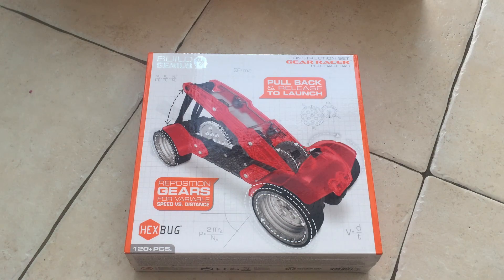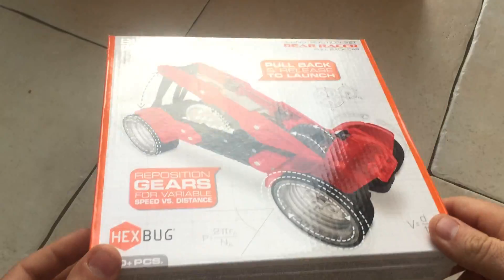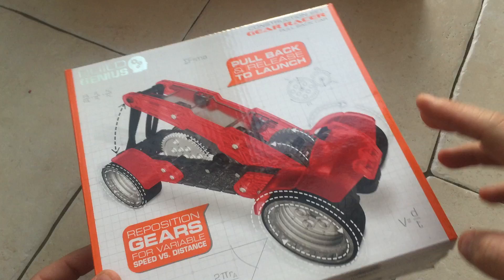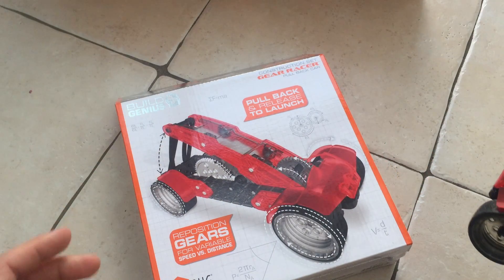For my birthday at the start of April, I brought a load of the new Hexbug building sets. These are like Vex IQ, but they're under the Hexbug name, and they're all types of different sets.